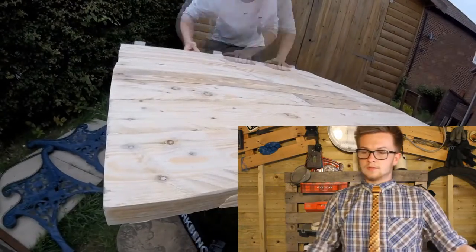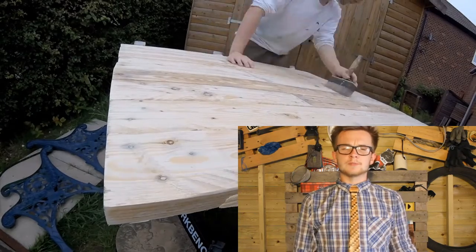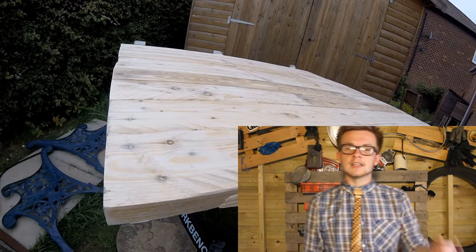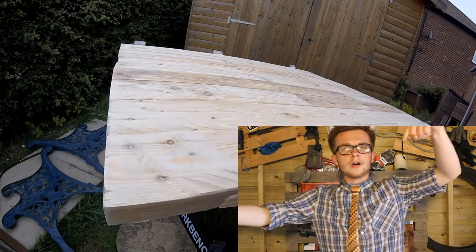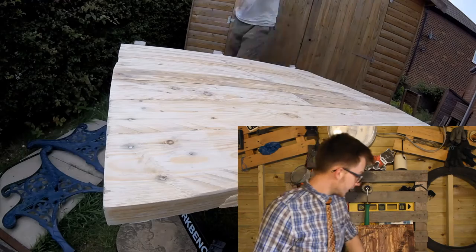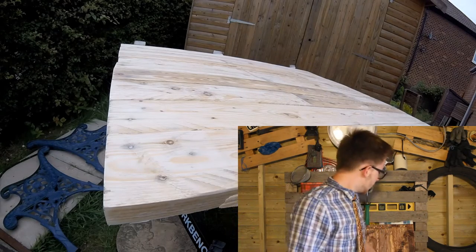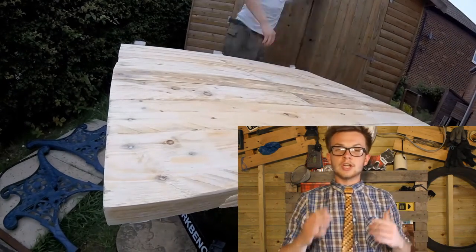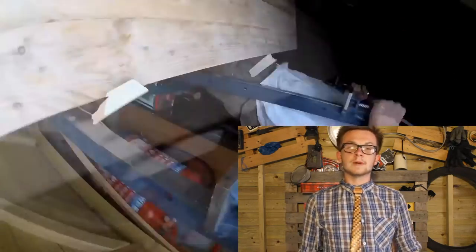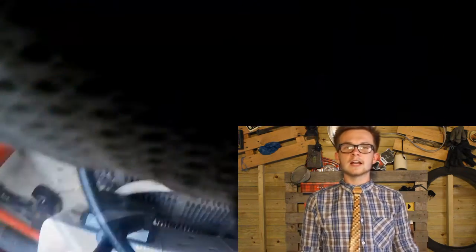The next thing to do is varnish it, which you'll see on the next Wednesday — or it might be two weeks time. The next Wednesday could be a bench, and then the car the week after, depending on which one I get done. Thank you for watching. If you do this idea or have done this in the back of your car — I'm sure someone else has — send us a picture. If you like the idea, let me know. Thank you for watching, like and subscribe.